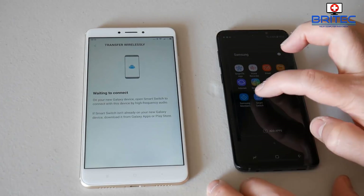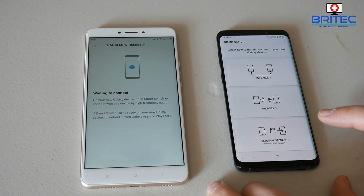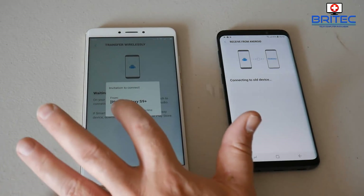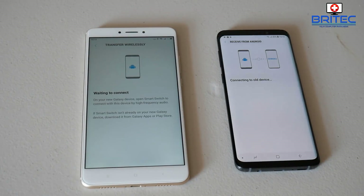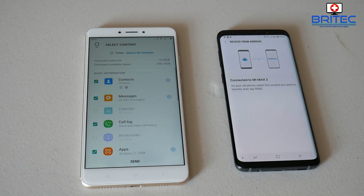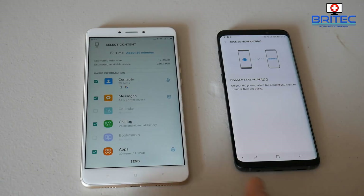You can see the wireless option — that's phone to phone. Open up the Samsung Galaxy phone and open Smart Switch on there. It comes pre-installed as part of their software and we're going to connect wirelessly. It will notify you on your old phone to allow the connection, and then it will say 'connecting to the old device' on your Samsung Galaxy phone. Copy what's on the screen and you should get confirmation that Mi Max 2 is now connected.